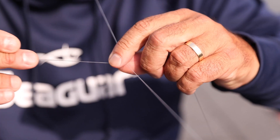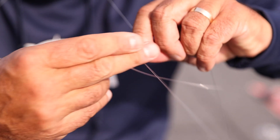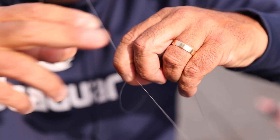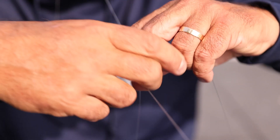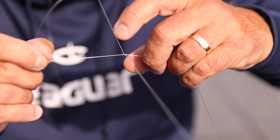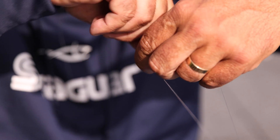The great thing about this knot over all the other ones, whether it's a double uni — which is the easiest one and a strong knot — the great thing about the FG knot is you don't need to retie it all day long. Once you get a good FG knot, you got a good FG knot. I'm going to stop at 20.